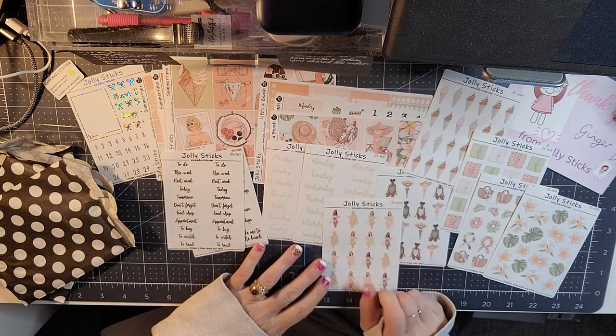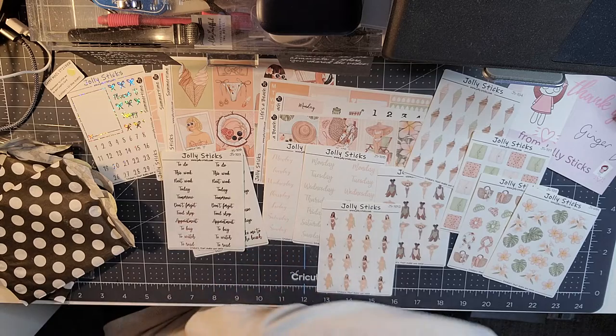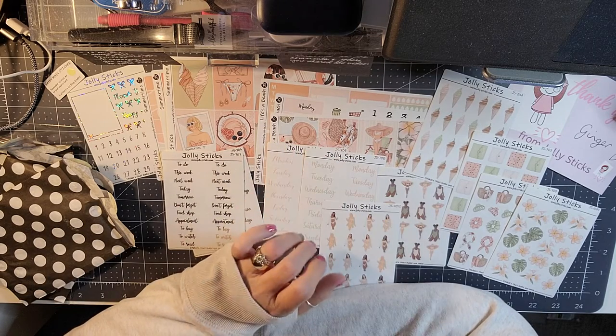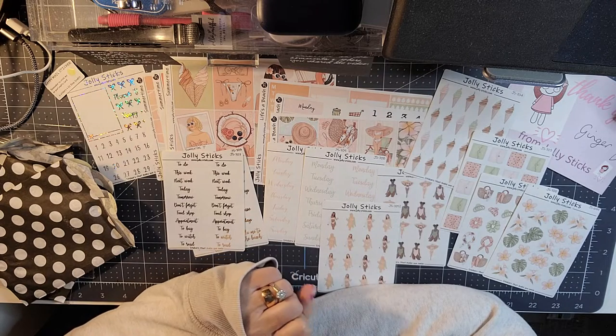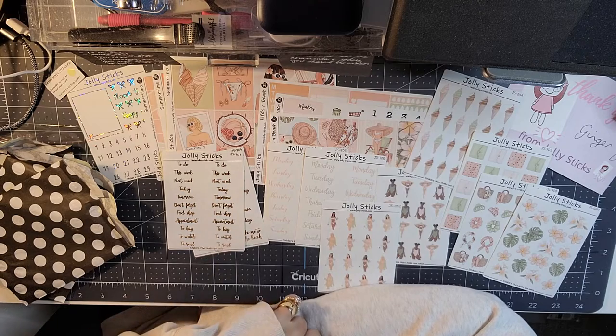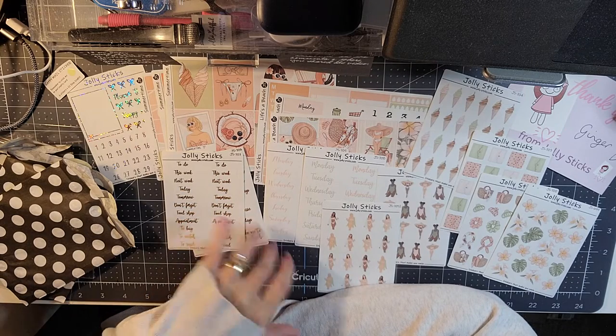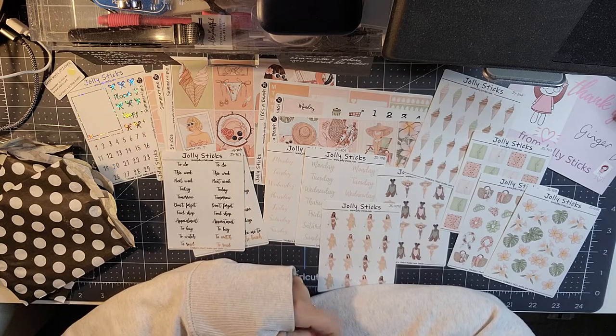That is the June box for Jolly Sticks. If you enjoyed this video please give it a thumbs up as it always helps my channel. If you haven't ordered from Jolly Sticks, make sure you go over and check her out. I will have my 10% discount linked down below in the description, and I'll be back soon with another crafty, planner, or beauty video.